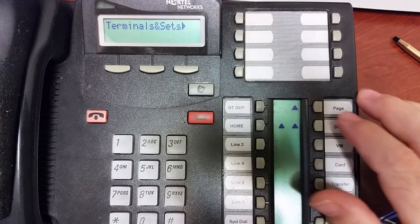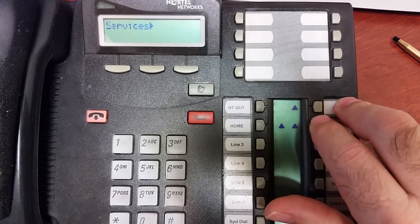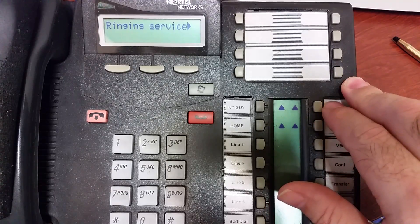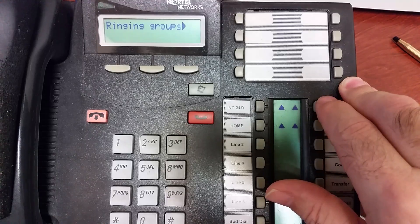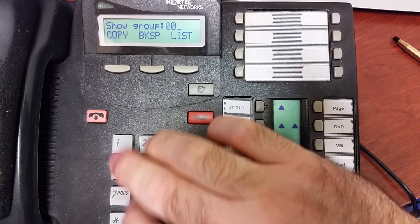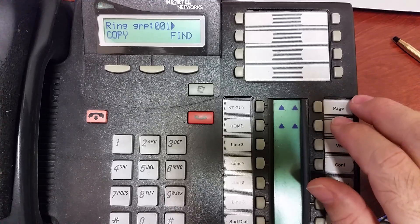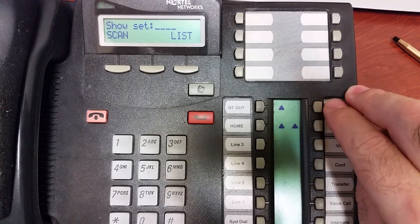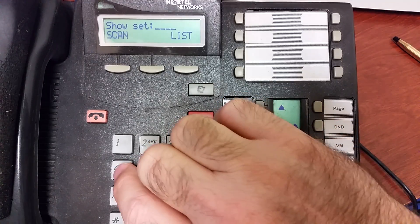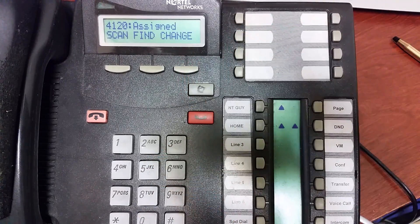These keys over here — Next, Back, Show, and Escape — I'm going to hit Next until I get to Services, then Show Services. We want Ringing Services, so I'll show Ringing Services. I need to establish a group, so I hit Show for the groups. Let's use Group 1 because it's defaulted already on the lines. Put in 0 0 1 and show that, then type in an extension you want to ring. For instance, 4 1 2 0 would be unassigned — I hit Change to assign it.